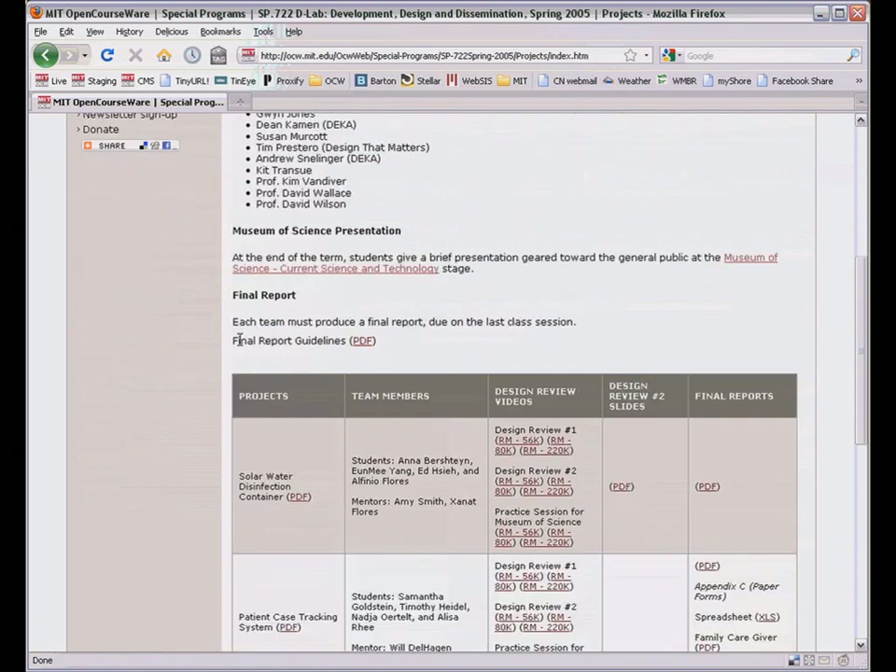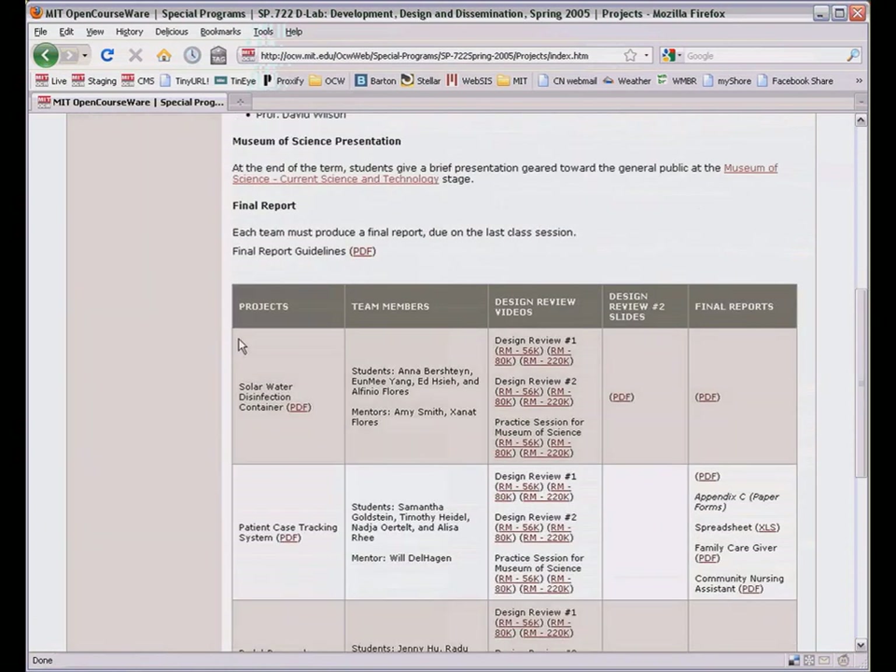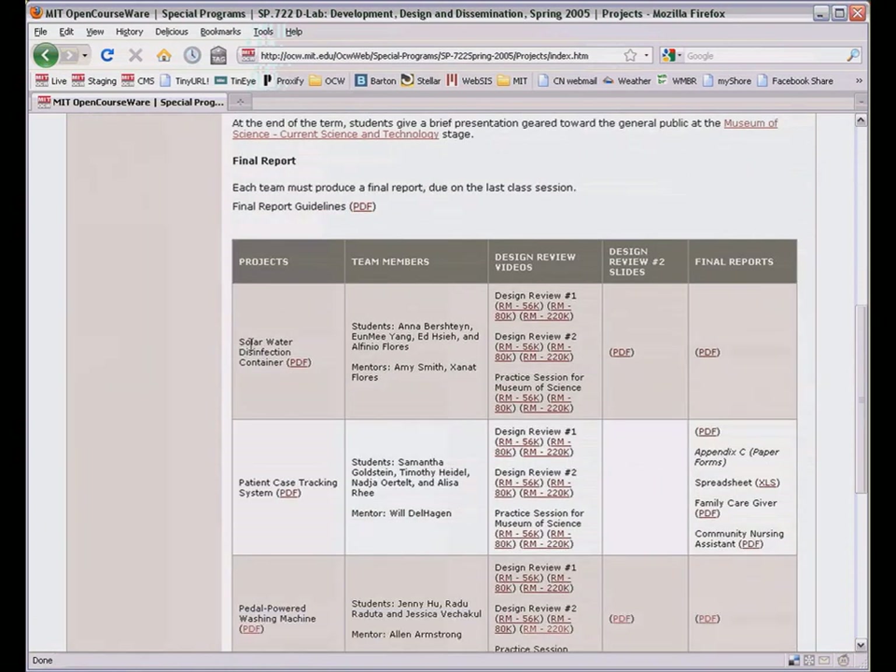Here we've posted milestone materials from each team, especially videos of the review panels, to illustrate the D-Lab design process. Let's look at the washing machine project.